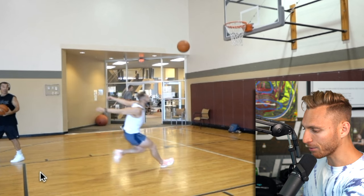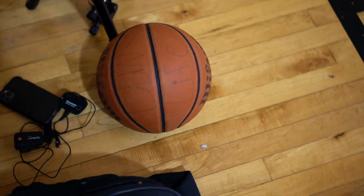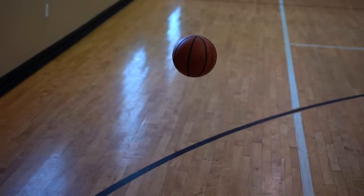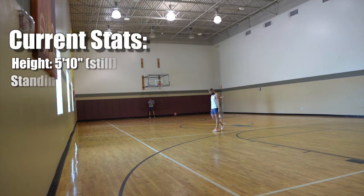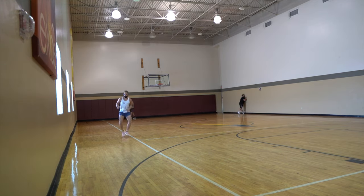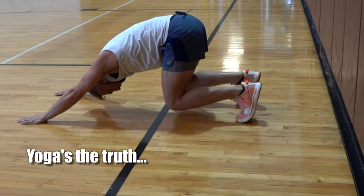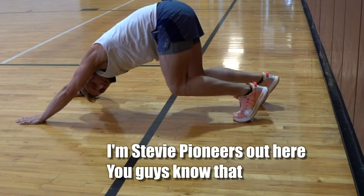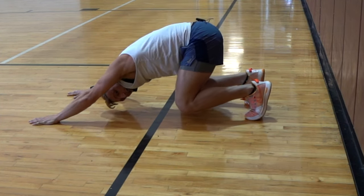The big penultimate, very solid block on that right foot. Logan's the truth — you heard it here first in the dunk life. Stevie's pioneering out here, you guys know that, and it'll catch on.